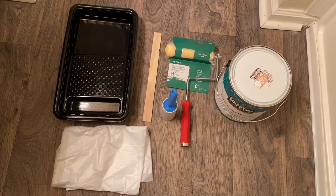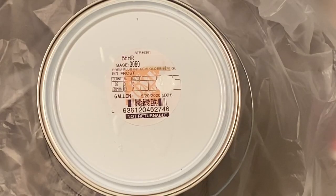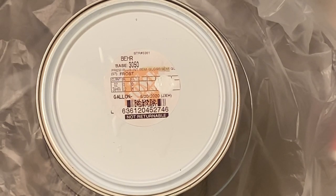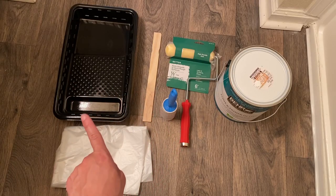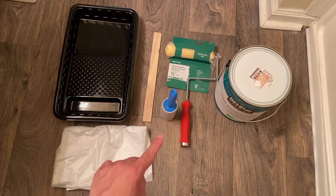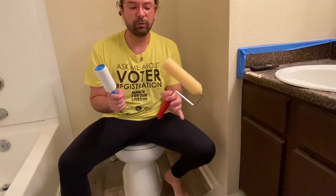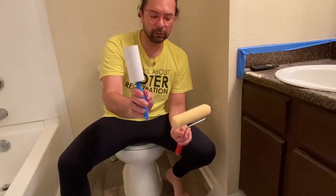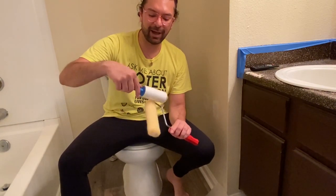To paint the bathroom, I'm using regular paint — a low odor, semi-gloss from Behr. The color is Frost. I'm also using a roller, a paint tray, plastic to cover the surface, and a lint roller. I learned a little trick from Joanna Gaines: use a lint roller on your paint roller to remove fuzz so you don't get that on your paint job.